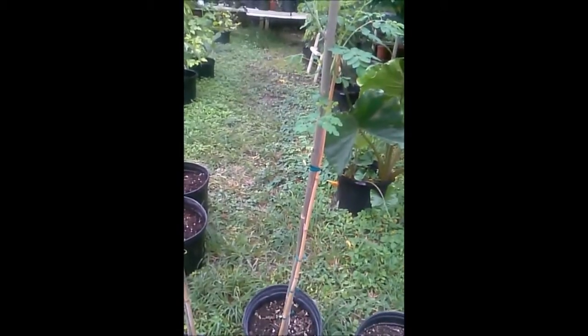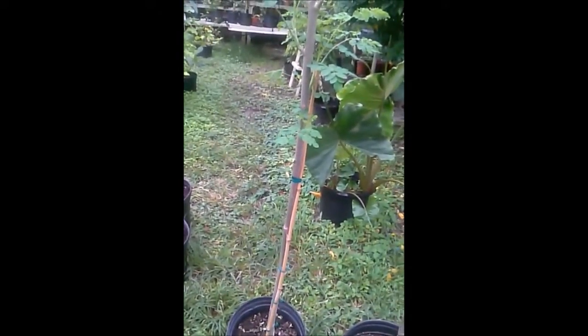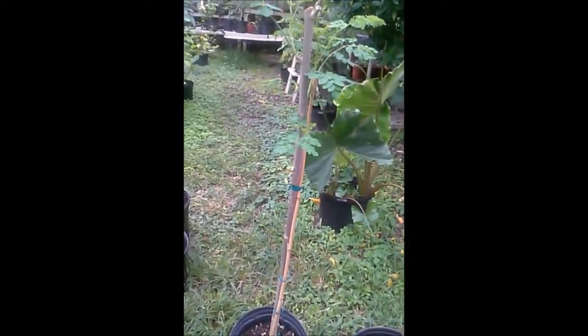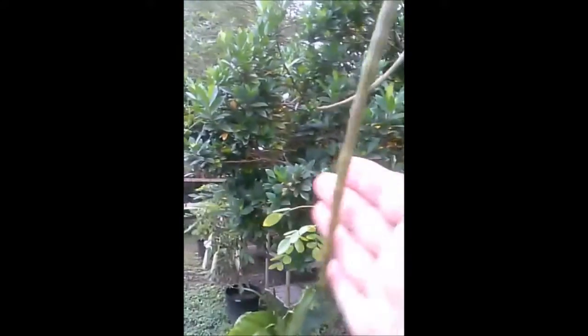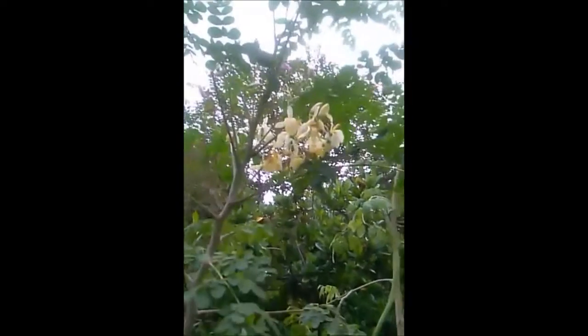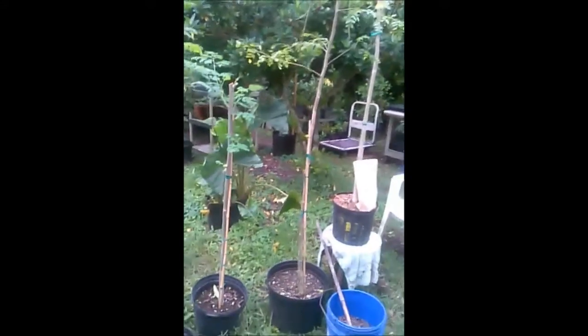Pepe here with BestMoringaTrees.com. I'm going to show you some of these moringa trees that we have growing in containers, because you can grow these in containers and do quite well. First off, let me show you one of the moringa trees here — it already has some drumsticks developing. This is what the leaves look like and this is what the flowers look like, and this one's been growing in a seven-gallon pot.